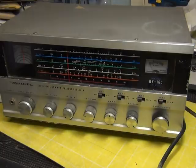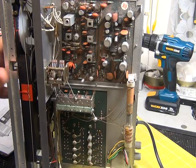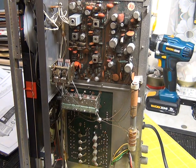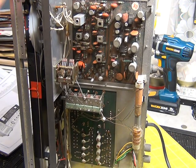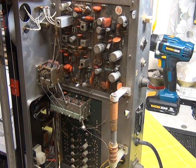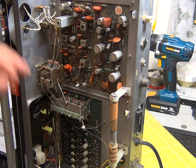So as you can see, we've opened it up and it's got dust inside. I'll probably put the case through the company dishwasher along with the front panel and the knobs, and we'll touch up that paint which looks a bit awful.